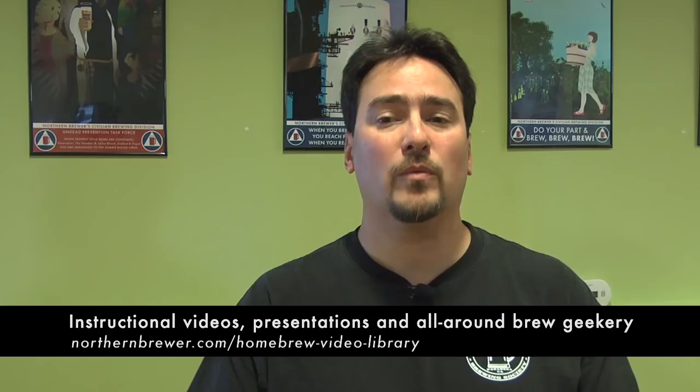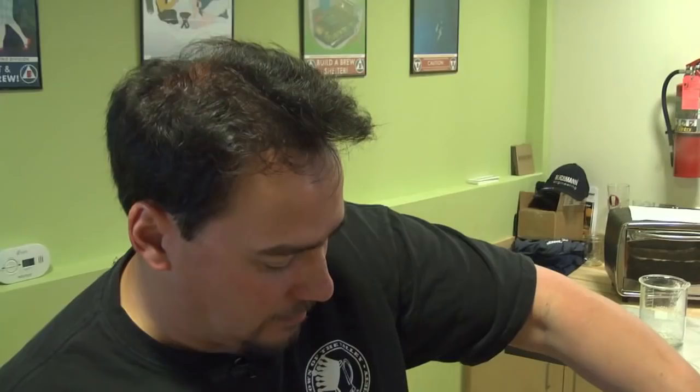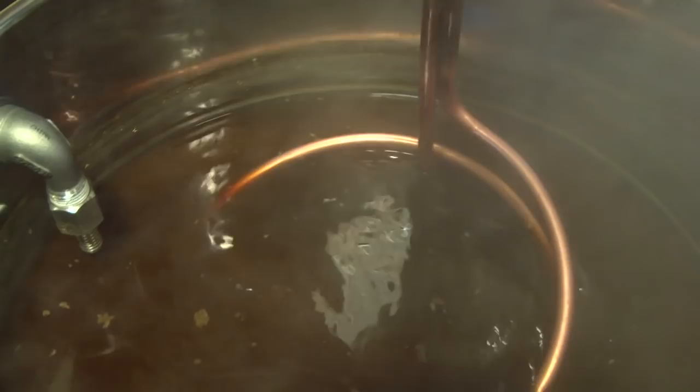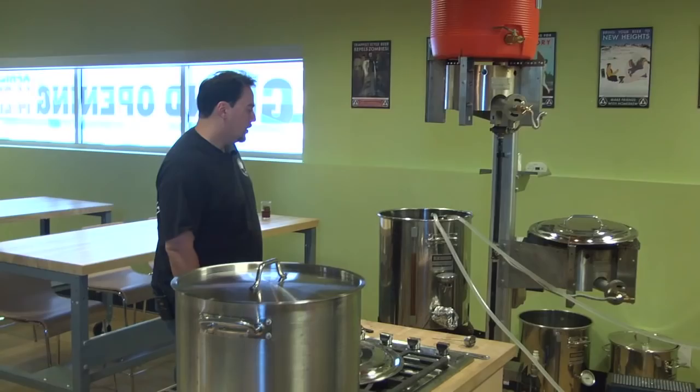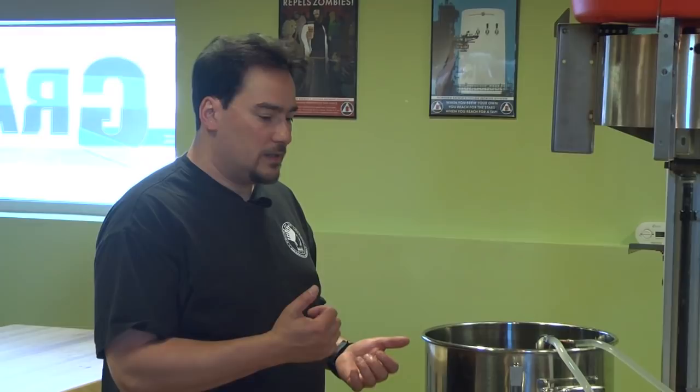Moving the chiller around in the pot, you get better chilling — getting some wort movement. I'm not trying to whirlpool anything at this point; all I'm doing is moving the wort around with the chiller, just to keep things moving and make sure I don't get any stratification of temperature. So often people are siphoning — using a siphon to transfer from the pot to the fermenter — and so often plastic hoses get contaminated, which will just inoculate an infection right into the fermenter.